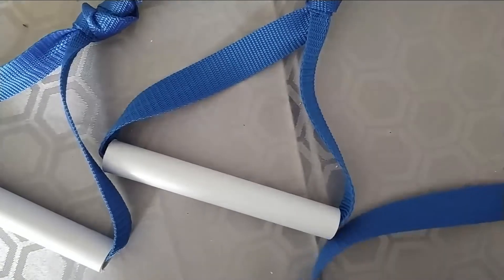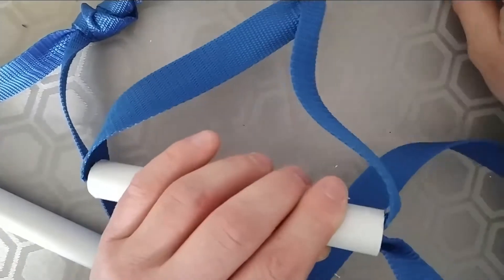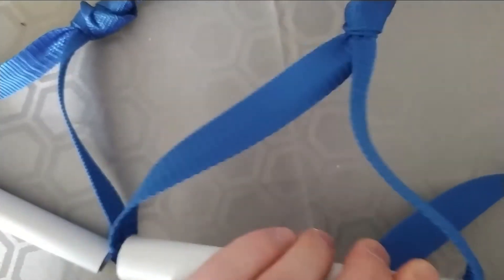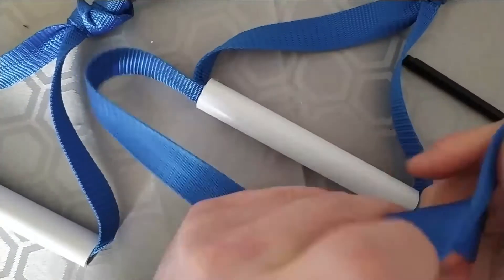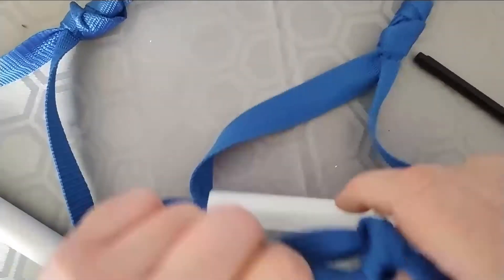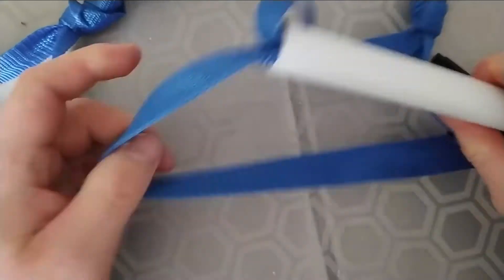Now you've created your handles for your door gym. Take the 50-centimeter webbing or rope that you've cut previously and thread it in between the pipe — again, if you need to use a pen or pencil just to push it through. Once it's through, you're just going to tie it into a loop and tie it across.